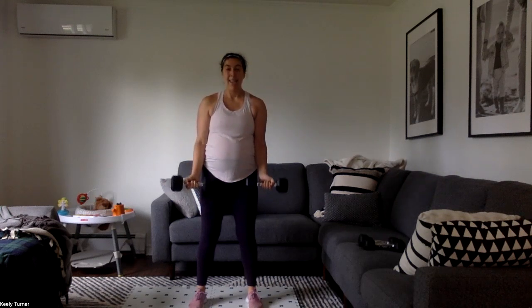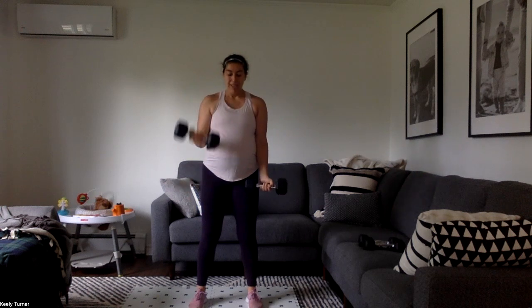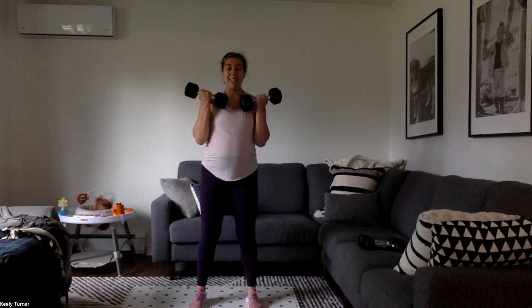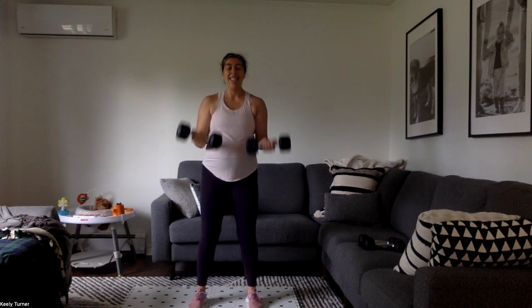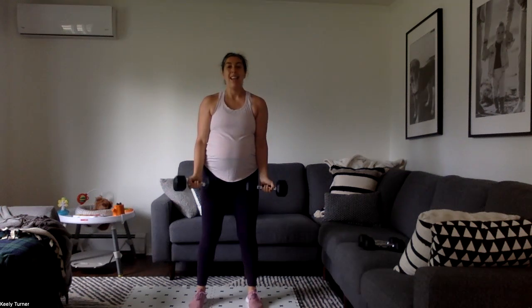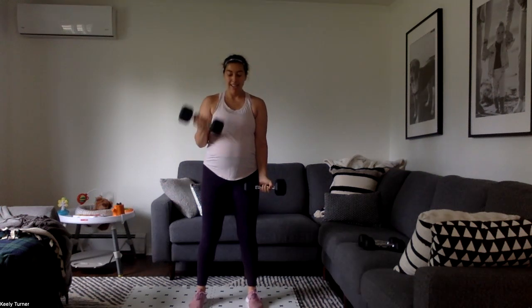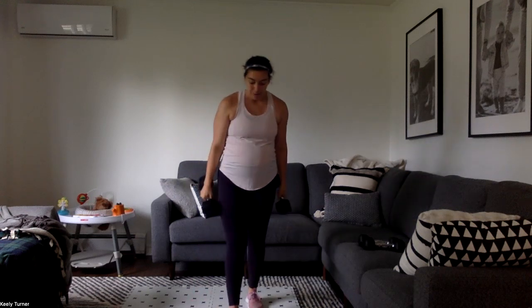30 seconds. Feeling those biceps, building that strength. We've got this — already halfway there, 20 seconds down, 20 to go. Second to last time that we have to do this move. We want to get everything we can out of them. It's getting to be a struggle — we're pushing through.